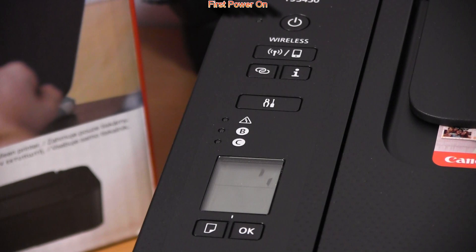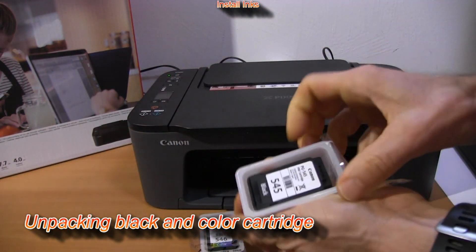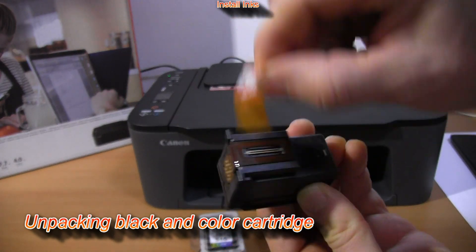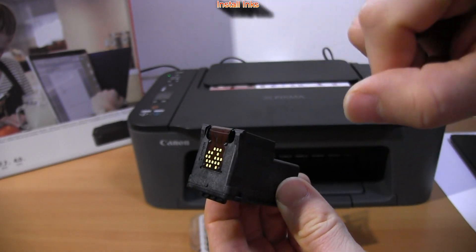After first power on, I will install the inks to the printer. Do not touch the contacts of the cartridges.